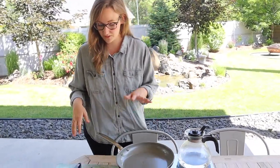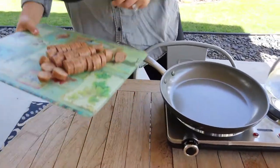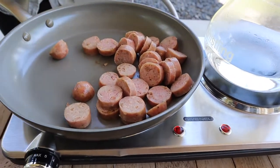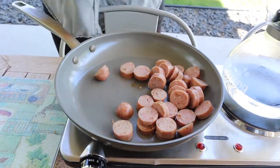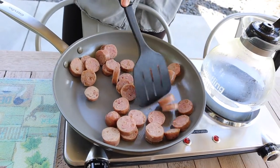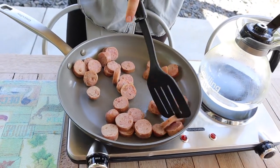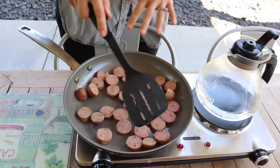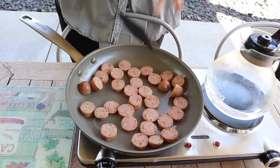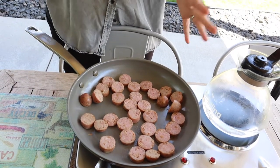I think this is hot enough to put the sausage in. Let me just dump this in here. I got that sizzle. I'm just going to spread these out and see how long it takes. I have some in the middle and then some around the edges on the outside, just so I can get a good gauge of how well it evenly distributes heat across the pan.